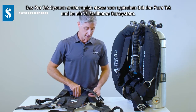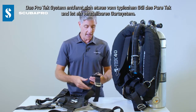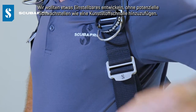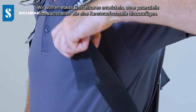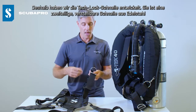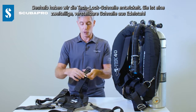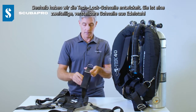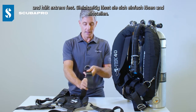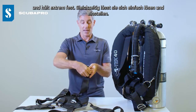The ProTech system also moves away from the Hogarthian style of the PureTech in favour of an adjustable harness system. We wanted to make something that was adjustable but without adding the potential failure points of a plastic buckle, and we've come up with what we call the Tech Lock Buckle — a two-part stainless steel adjustable buckle that holds extremely firmly but also allows for easy release as well as easy adjustment.